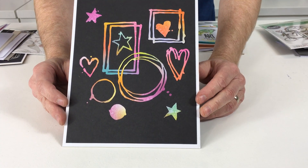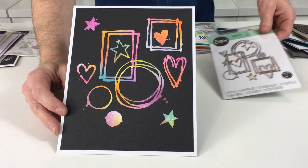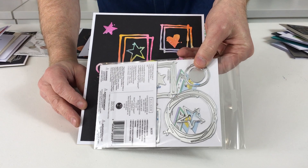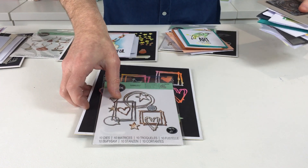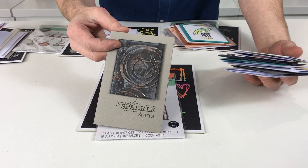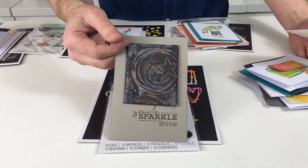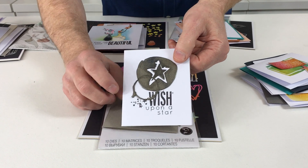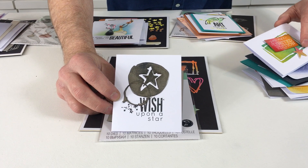Next up we have Mixed Media Motifs. As you can see there are 10 dies in total - this is how the set will come to you, you can see all the dies in there. Now that one is very mixed media, quite monochromatic, using Distress Oxides to get the colours going on in the background. Then this one again blends a couple of our lovely embossing powders - more of those in a second.